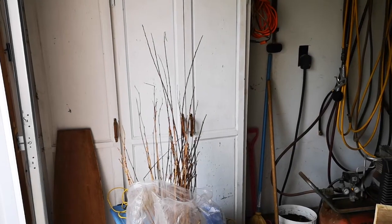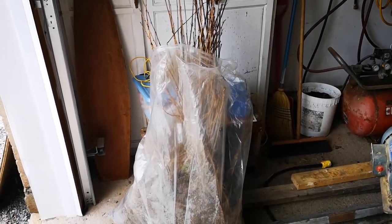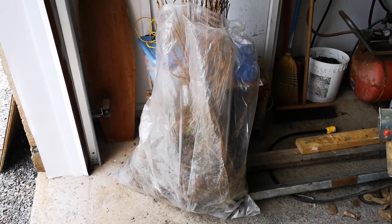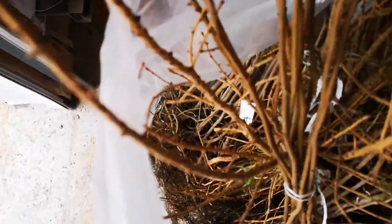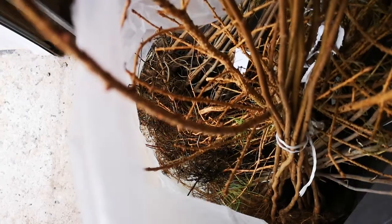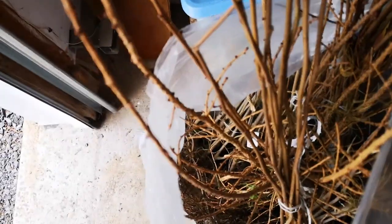So here's the package — roughly 110 trees in there. They look like they're in good shape, but one thing I really am not impressed with is, look at that: bare roots, no sawdust, no wood chips, no soil.